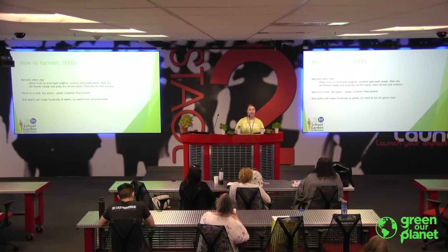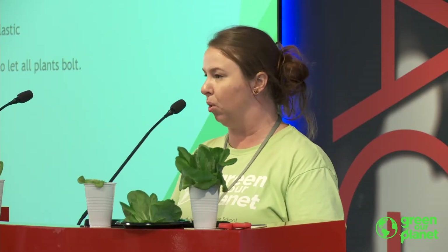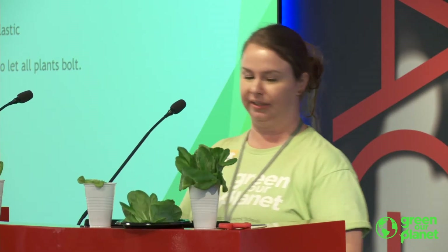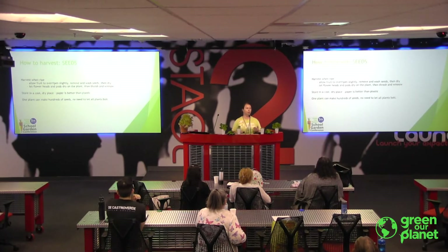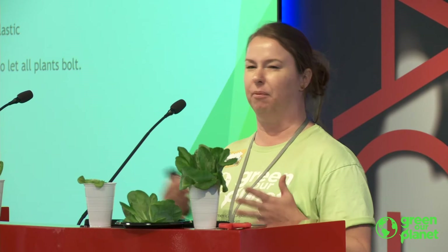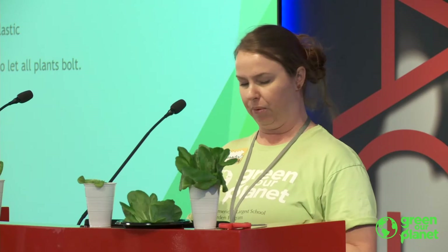One plant can make hundreds of seeds, if not more. So don't let all your plants bolt — one single carrot can actually make a thousand seeds. Just let one carrot go to seed; you don't need to let all the rest go. Make sure you're using them. When you're storing seeds, it's really important to store them in a cool, dry place. Any humidity will create mold or mildew. I like storing them in paper packets rather than plastic, just for that reason.